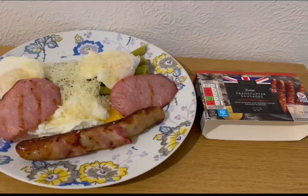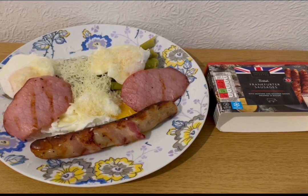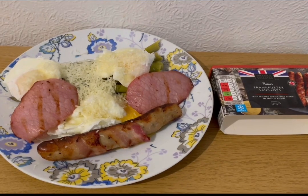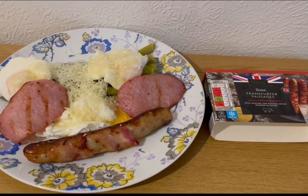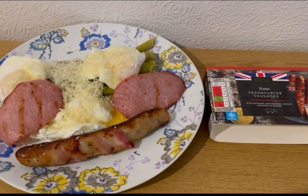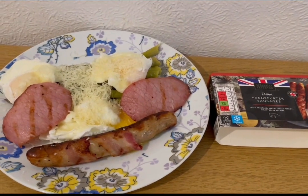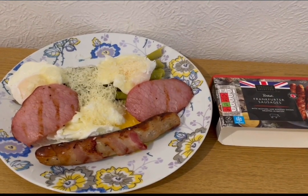This is my lunch today for 13 smart points. I've got some asparagus for zero points, three poached medium eggs for five smart points, 17 grams of Asda 50% less fat mature cheddar for one smart point, two bacon medallions cooked and weighed at 24 grams for one smart point. I also spotted frankfurter sausages with mustard, roasted onion, and bacon in the Aldi leaflet — picked them up on sale. Cooked and weighed at 69 grams, they're six smart points. That's my lunch for 13 points.